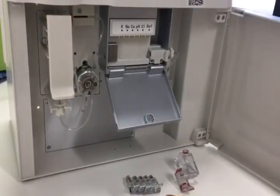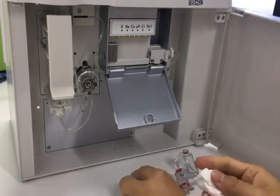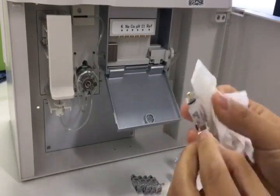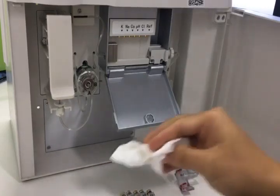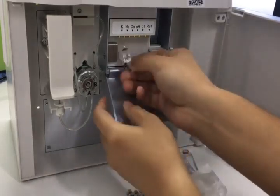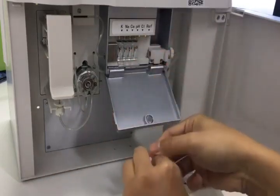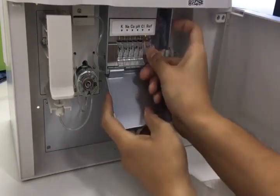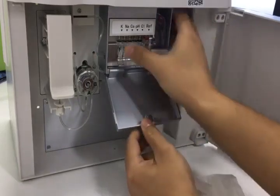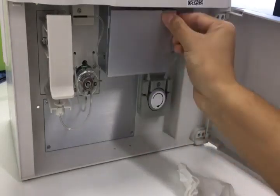Before installation, use tissue to clean the metal contact on the electrode box. Then use tissue to clean the metal contact for each electrode and the gas ring, to keep the electrodes clean. We need to remove the bubbles in each electrode. Then we can install them. Tighten the knob and press to keep them in a single line, then tighten them and close the box.